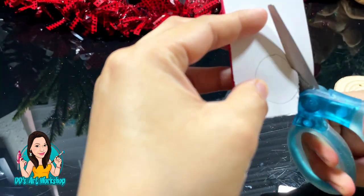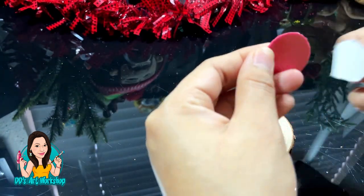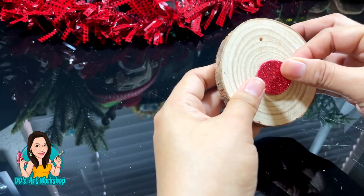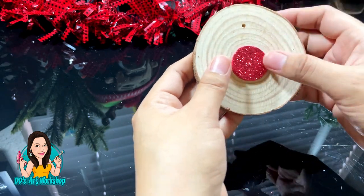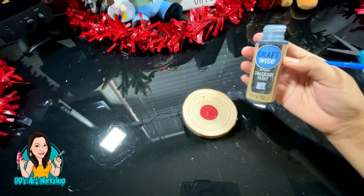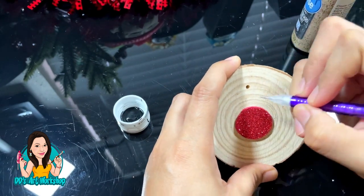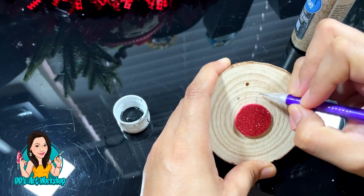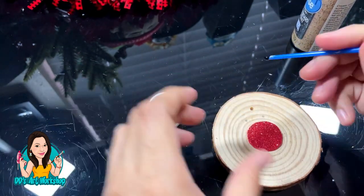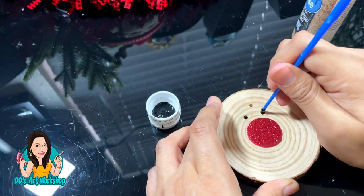What I love about these foam glittered sheets is that they are self-adhesive — you can just stick them on to any DIY. Of course you can always add glue gun for extra security, but I'm just going to stick it on. I'm using chalkboard black paint from Dollar Tree — I love it so much. Using the back of my paintbrush I'm simply going to do two little eyes just like this.